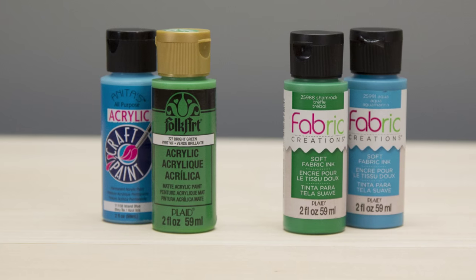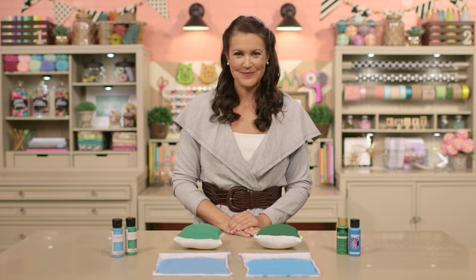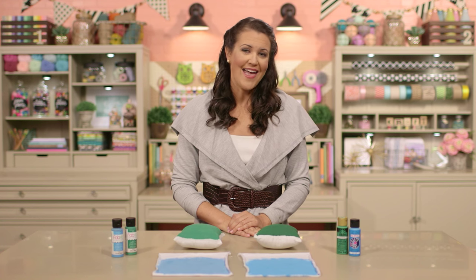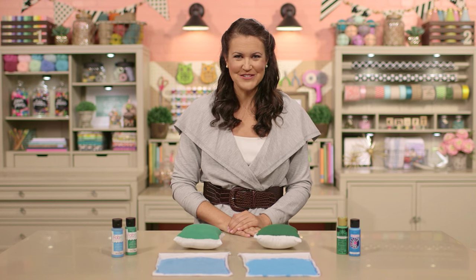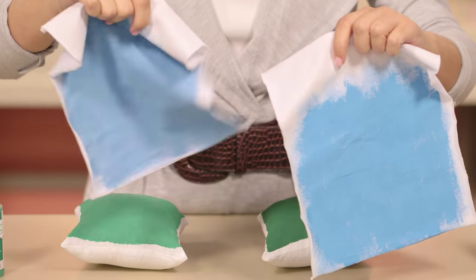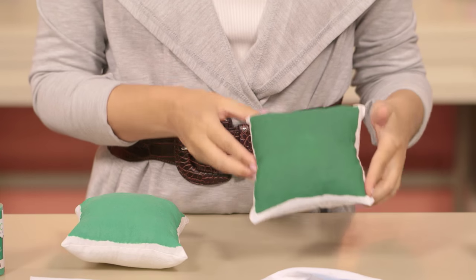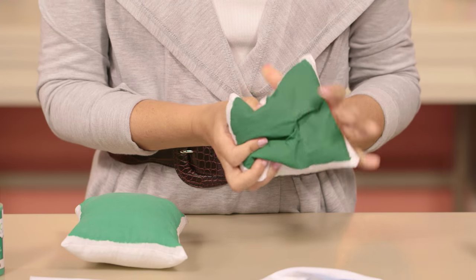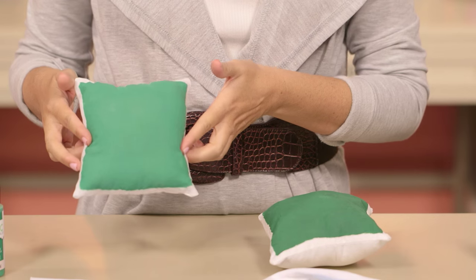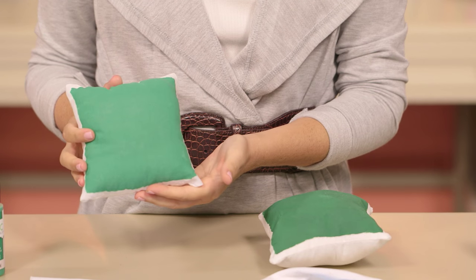Now you might be wondering what the difference is between fabric paints and craft paints like these. They look the same, right? Well, not quite. Fabric paint actually contains a special adhesive that craft paint does not have, and it allows the paint to penetrate through the fabric fibers. See the difference in these pieces of jersey knit? The one that we used fabric paint on is still flowy and soft, while this craft paint one is really stiff. These pillows show this pretty well, too. The craft paint just sits on top of the fabric, so when we play with it, the paint is unforgiving and even takes on a weird shape. In contrast, however, the fabric paint pillow keeps its flexibility and goes back to its original shape, no problem.